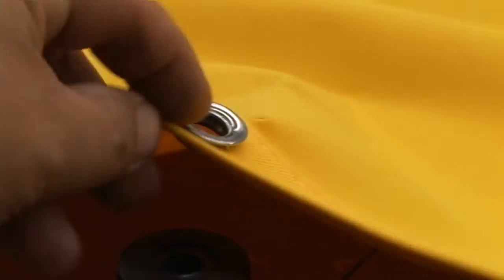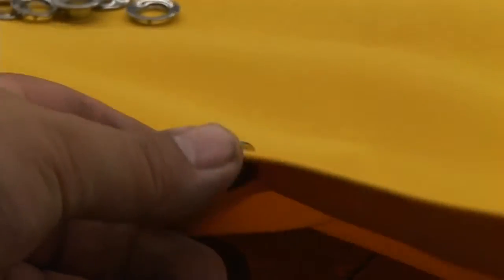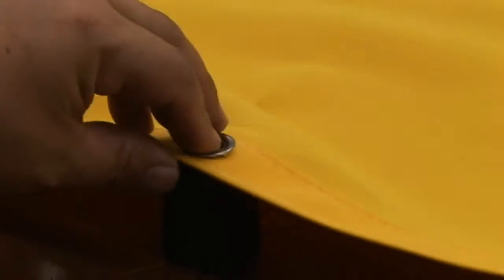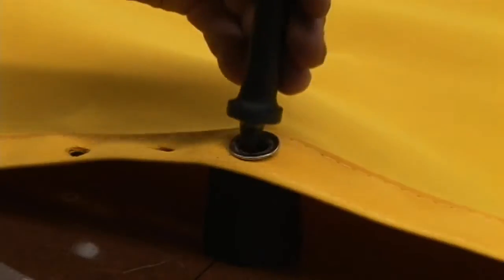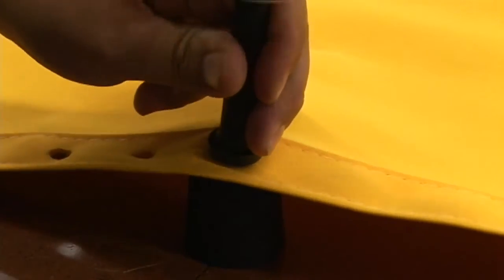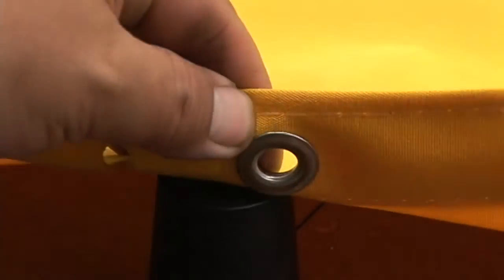Stainless steel is a hard grommet and you can see here it's not set in all the way yet. We still need to give it a few more blows with the dead blow mallet. So we'll put it back on our tool again and ensure that we get those teeth buried into the fabric. We're rolling this around so that we get the teeth buried. Now it is set appropriately.